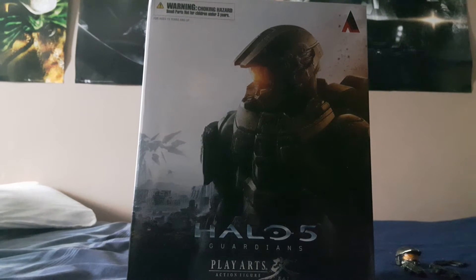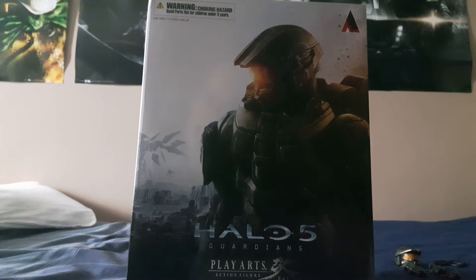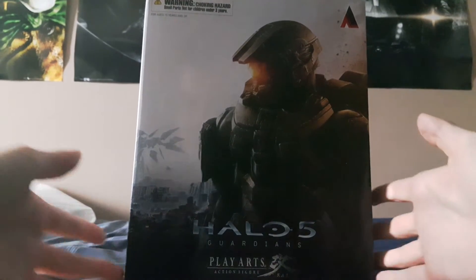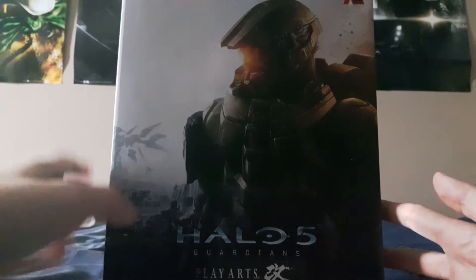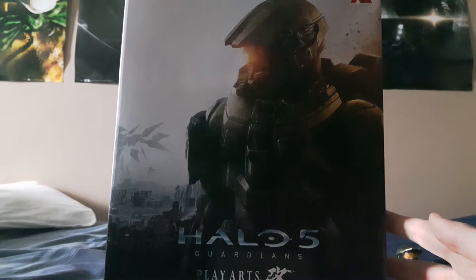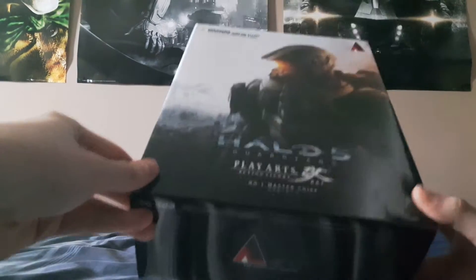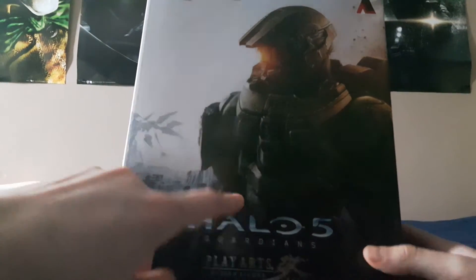This is one of my latest pre-orders as I mentioned in the previous Plaarts Sky collection video, and I'm happy to say I got it, which is really good and surprising. It came in a really nice box — that's a bonus. This is the box it came in, it's a beautiful piece of artwork. I apologize if it isn't that great on camera, but you can check online for better quality images. The box itself is absolutely stunning — a really nice image of Master Chief.